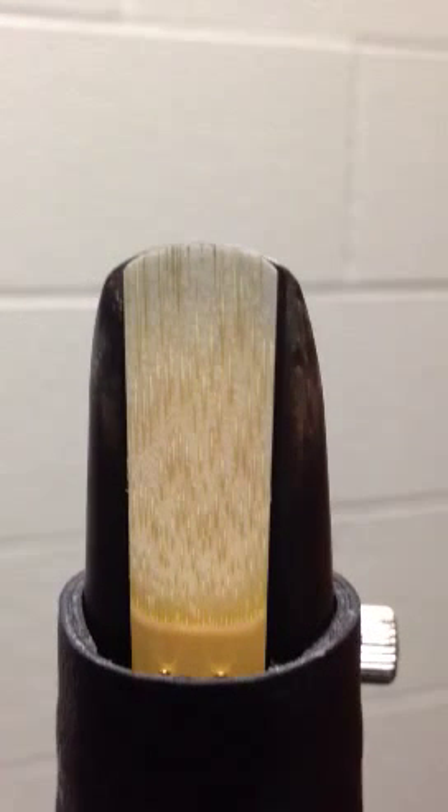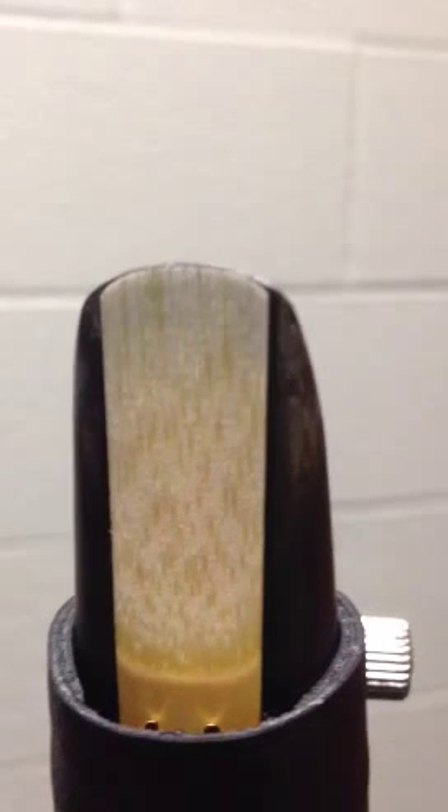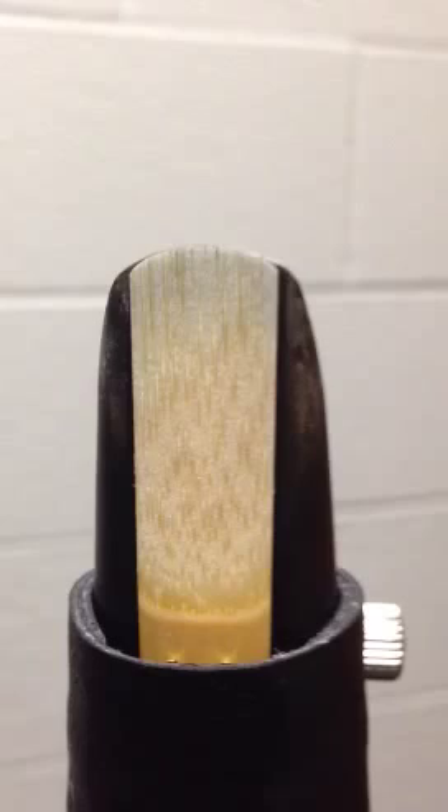Once you have it all together, you want to make sure that it's nice and lined up at the top — only a hairline of black — lined up on the sides, lined up at the bottom.